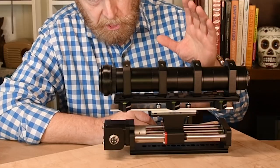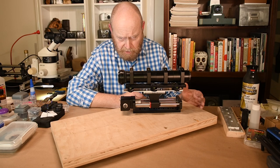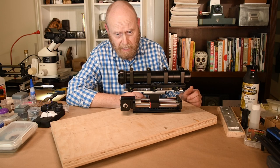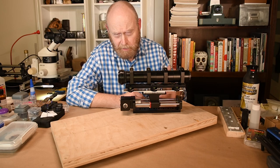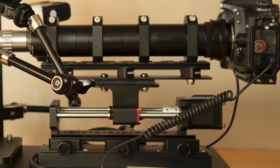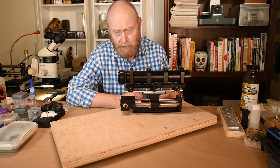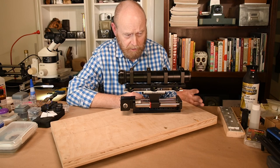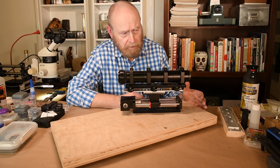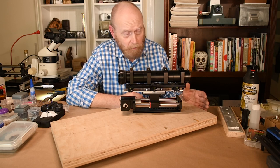I'm going to take you through everything I do to build a horizontal platform and show you why I do everything that I do. Whether or not you want to do any of that is entirely up to you. There are plenty of folks that just bolt their rail to a piece of wood, or don't even do that. I think your photographs and your experience of using a rail will be much better if you take into account a few of the things I'm going to show you. Admittedly I go a little overboard with the details because I use the rigs I build all day every day.